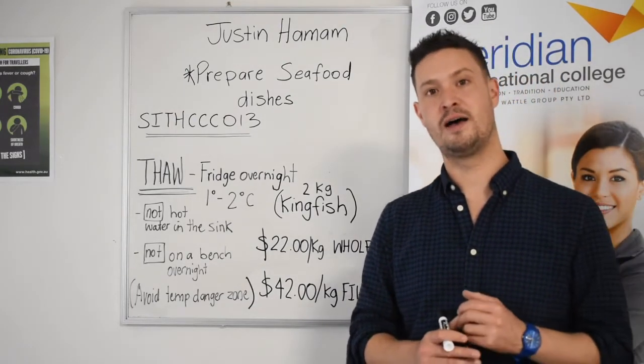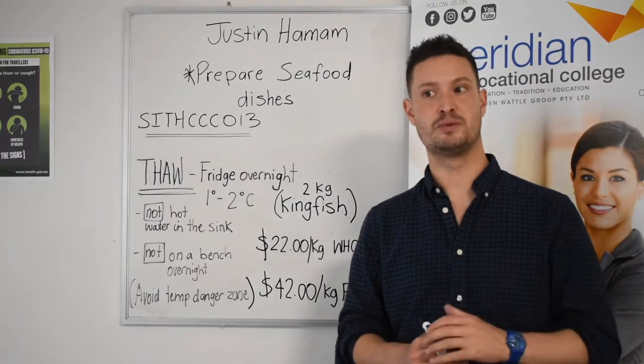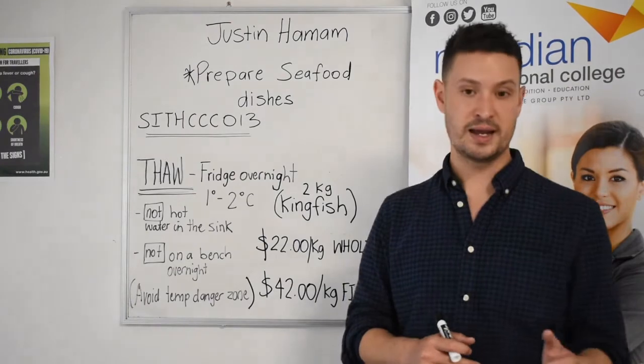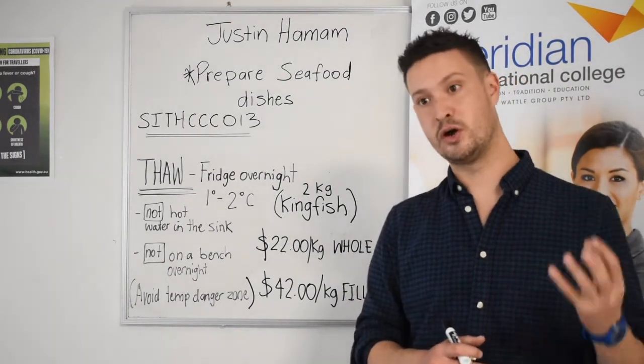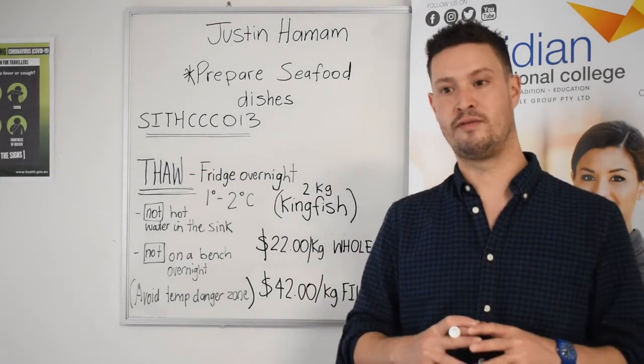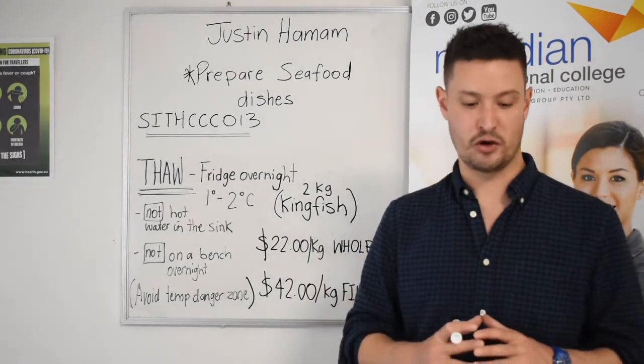Common fish varieties that you'll be able to purchase as a fillet include tommyruff, mullet, and salmon. You can also purchase a large whole fillet for friends and family at home.